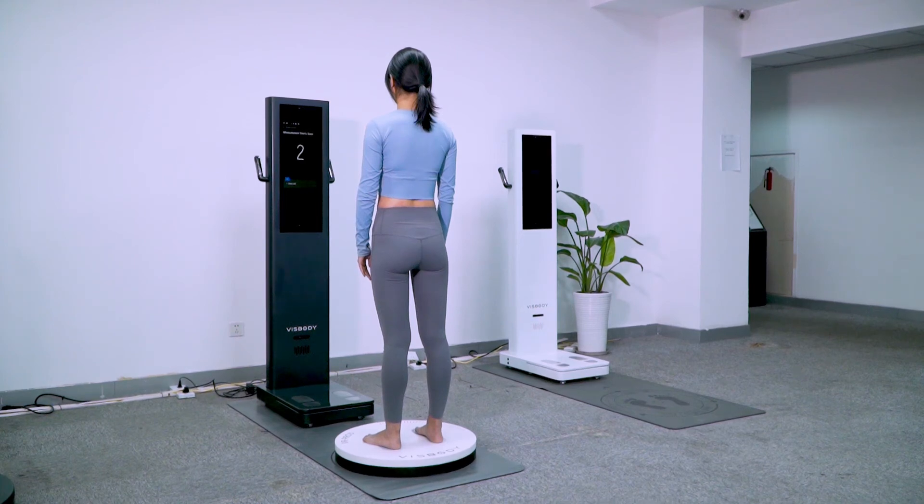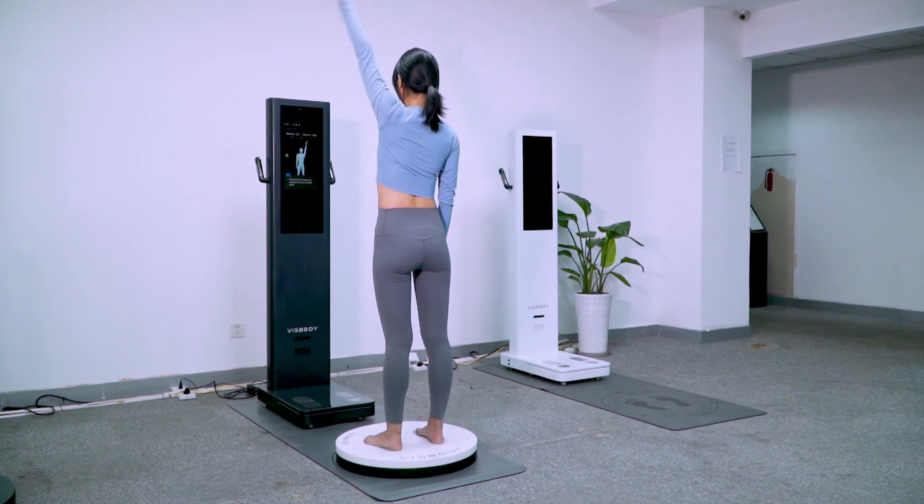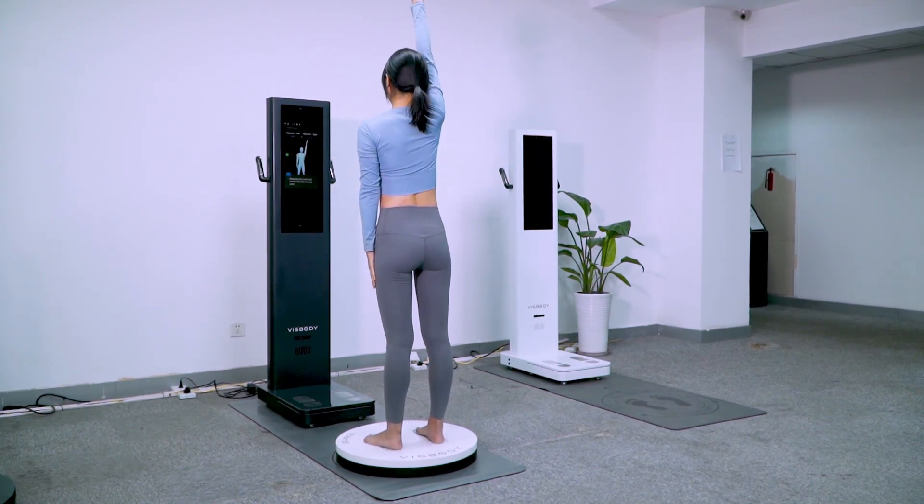3, 2, 1. Measurement begins. Please face the screen and maintain the body naturally. Measurement is completed.